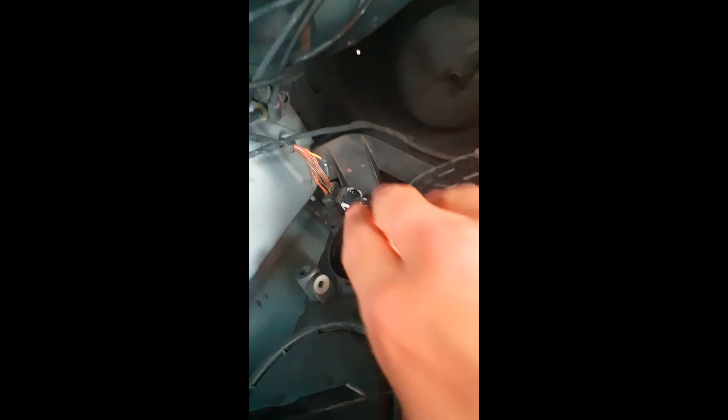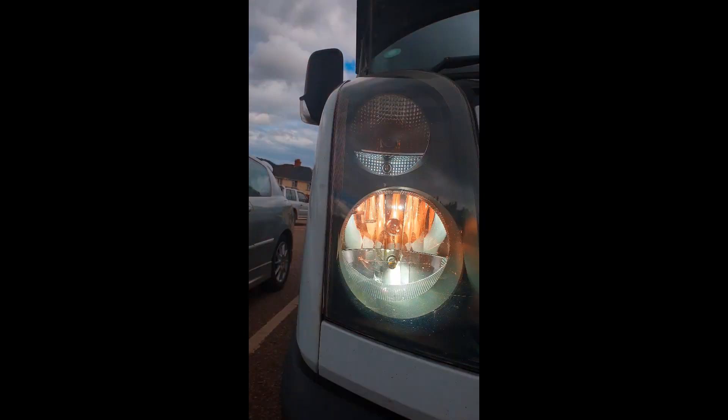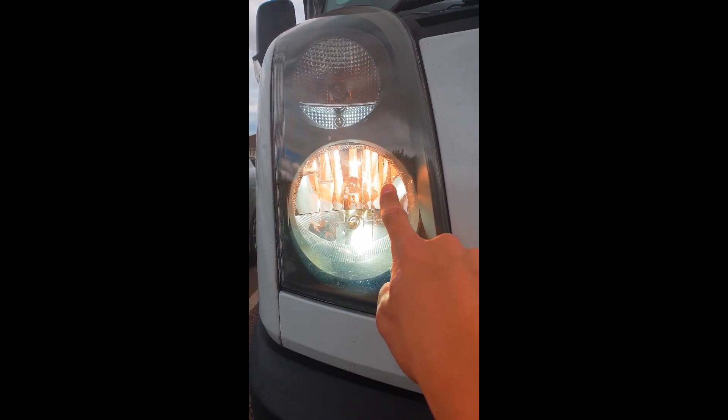As you see here I fit the LED and it is all plugged in. That is what it looks like on high beam. Now to change the H7 low beam.